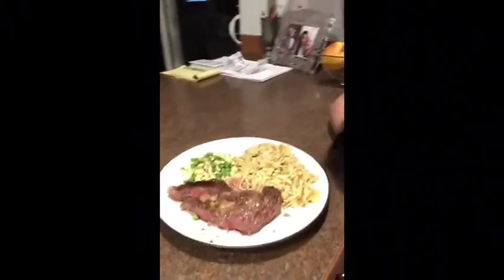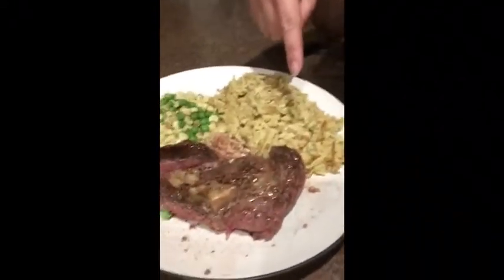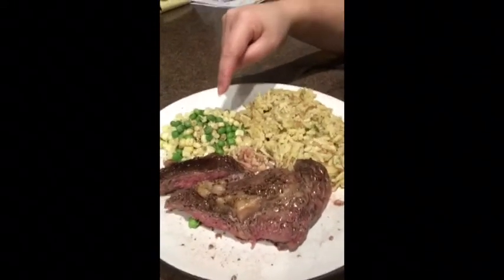Ito na po ang finished product — ang sarap-sarap! Meron na akong rice and green beans and sweet corn. Ayan po, kakain na po ako kasi gutom na gutom na gutom na ako.